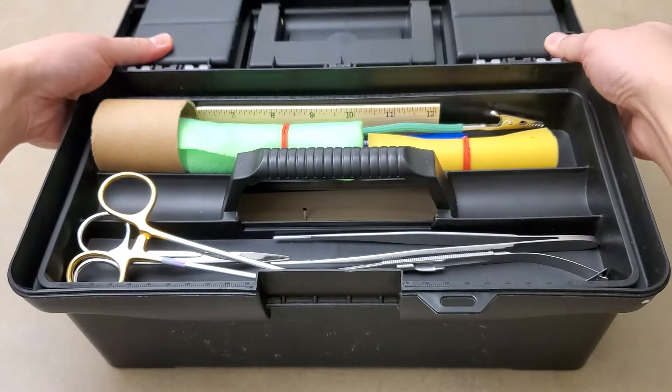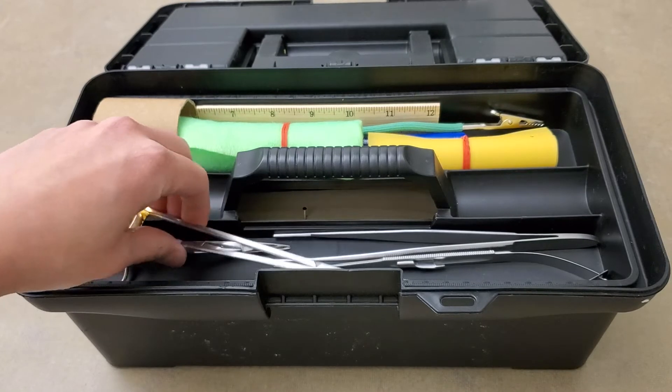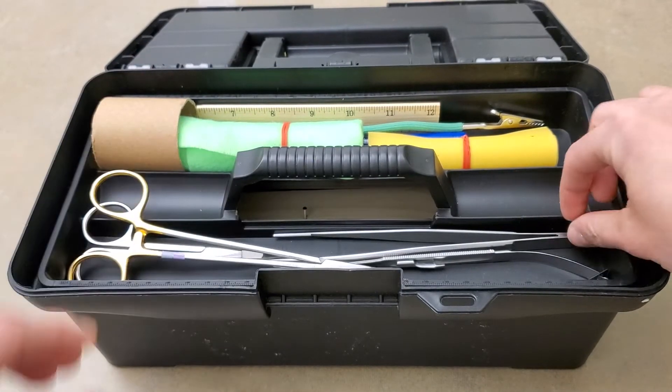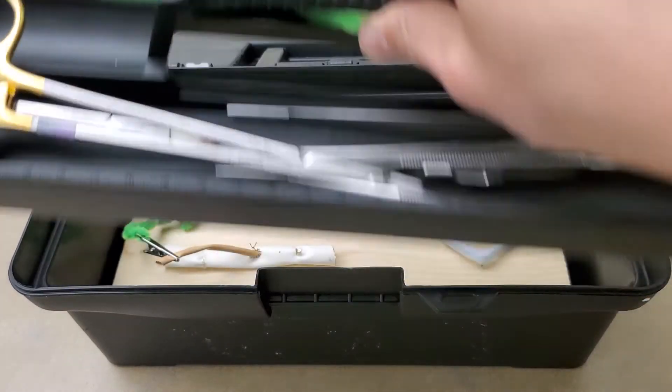When you open up the toolbox, you have a removable tray, and this contains all of your surgical instruments. For example, needle driver, pickups, Castro scissors, etc.